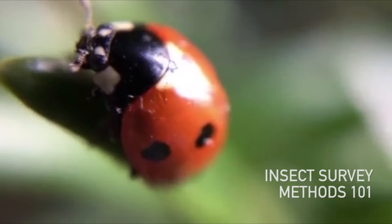Hello, and today we're going to look at insect survey methods, starting with active methods.